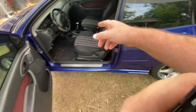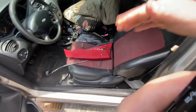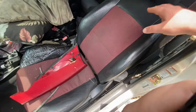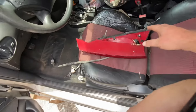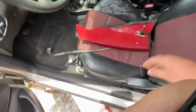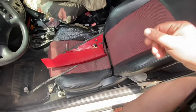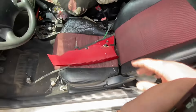All right, so let's look at the SVT seats. So the seats are from my parts car, so it's a mess — it is what it is. These are the seats. They look pretty good, except this got torn out, which is a pretty common issue with these seats. I'll show you on the other side.